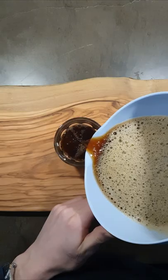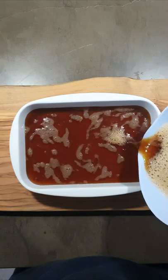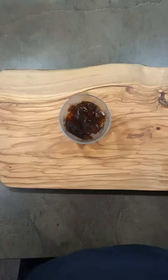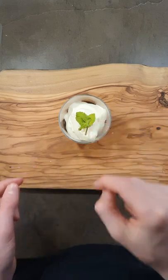Pour into container of choice and put in the fridge for at least four hours. Whip 50 mils of heavy cream and one tablespoon of sugar together until thick but still runny. Pour over jelly, add some mint, and enjoy.